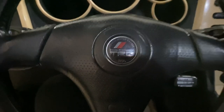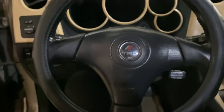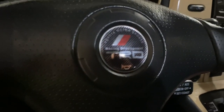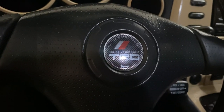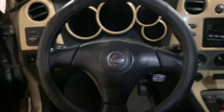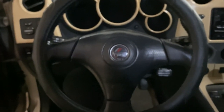This TRD horn button is not an actual TRD horn button — it's actually just an emblem going over the stock one, and I got it from some guy that makes them in the UK. Looks pretty authentic. A lot of people say this is a TRD steering wheel, but no — it's not those $400 ones you guys are thinking.